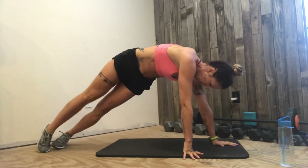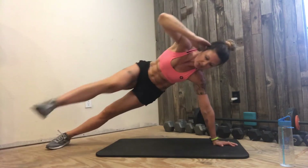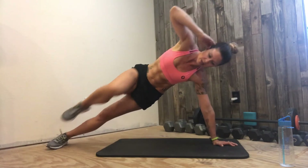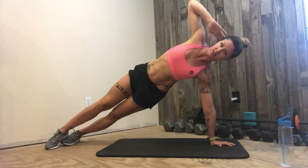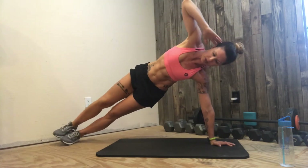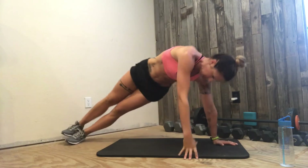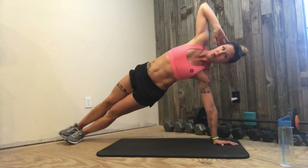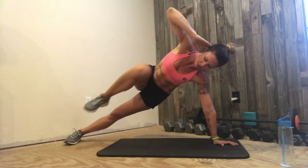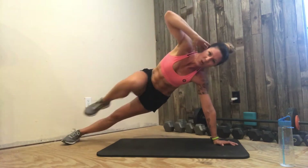Here we go. This is challenging your balance and working pretty much everything. Readjust — make sure you're on top and shoulders are in a line. You can slow down and catch your balance. 24 seconds. Almost there.